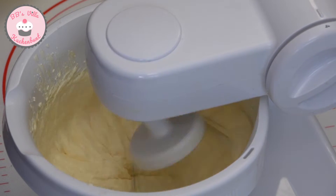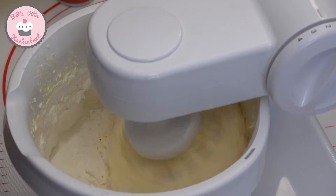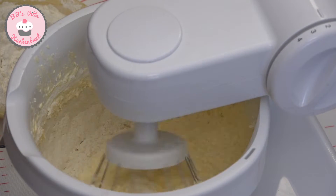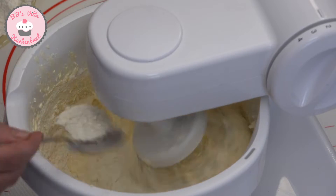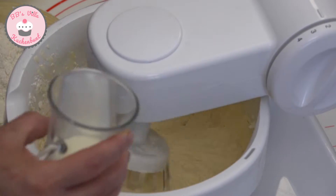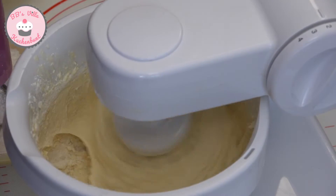Nun gebe ich mein gesiebtes Mehl mit dem Backpulver abwechselnd mit der Sahne hinzu. Ich habe hier etwas mehr als einen halben Becher Sahne eingerührt.